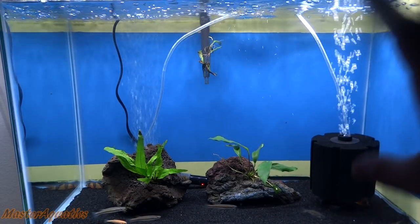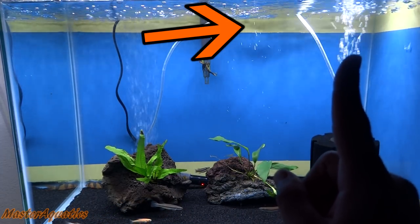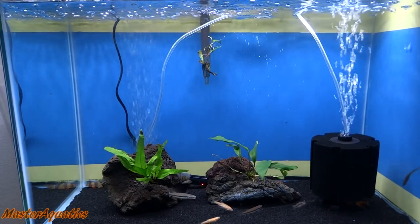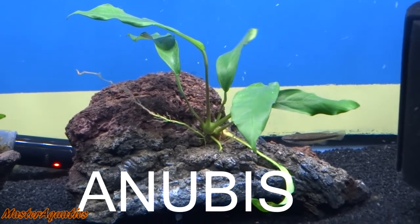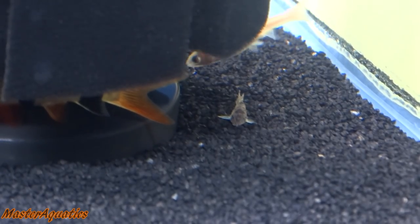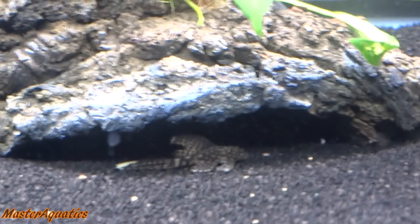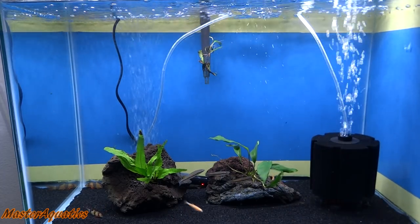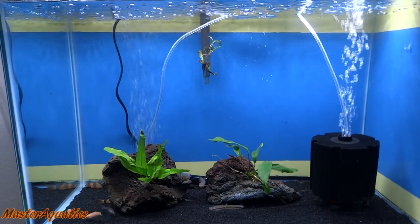We're going to get started with the 20-gallon tank that I just set up. If you guys missed me setting up this tank, there will be a card up here you can click. This tank is really simple — there's a little bit of black sand, two rocks with some java fern and some anubias. The stocking is some wild black striped top minnows, some rosy red minnows, three hebrosis corydoras, three clown loaches, some ghost shrimp, and a long fin pleco. I love this tank and the blue and yellow background.